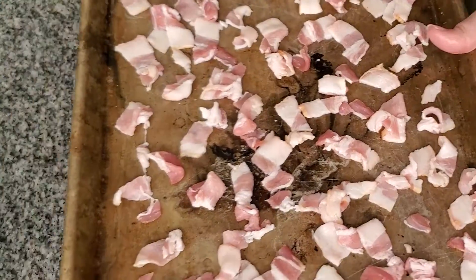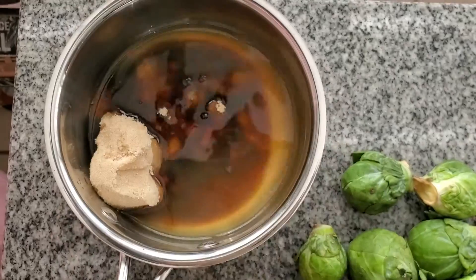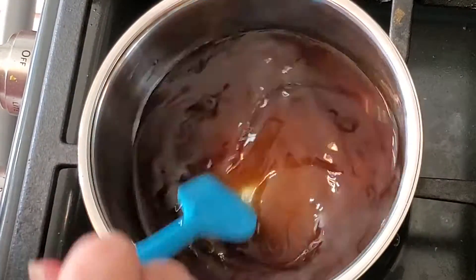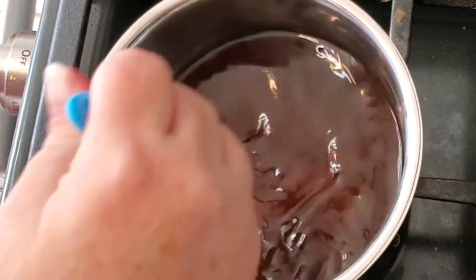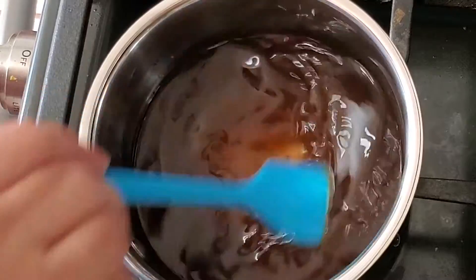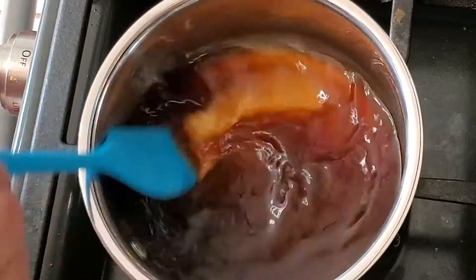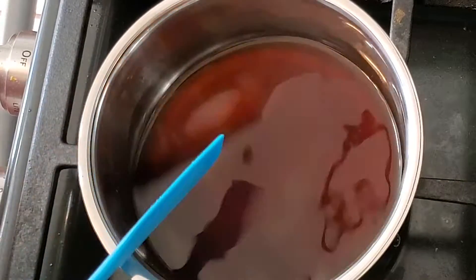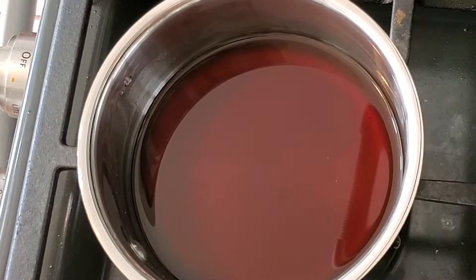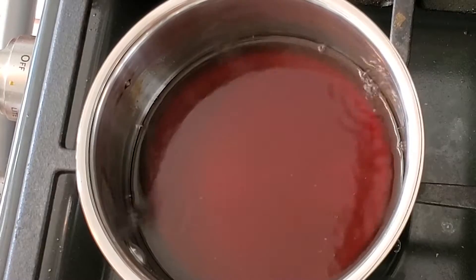We start by putting some bacon pieces in a 400 degree oven for five minutes, and then we're going to get the glaze on the stove, which is apple cider — not apple cider vinegar — brown sugar, and a little bit of balsamic vinegar. We're going to reduce this by at least half. You're going to end up with a really thick and syrupy glaze, so it'll come to about maybe two tablespoons.